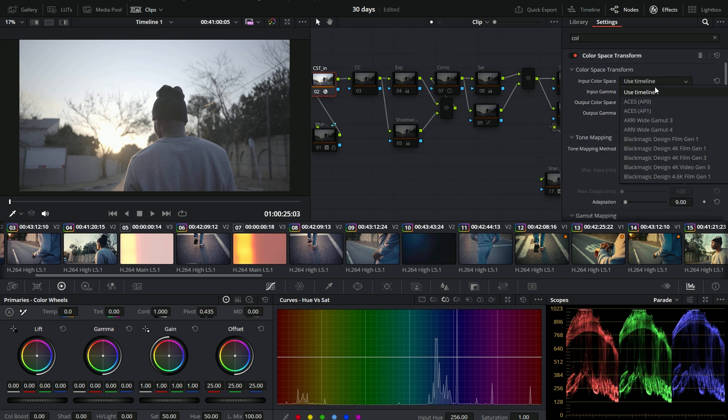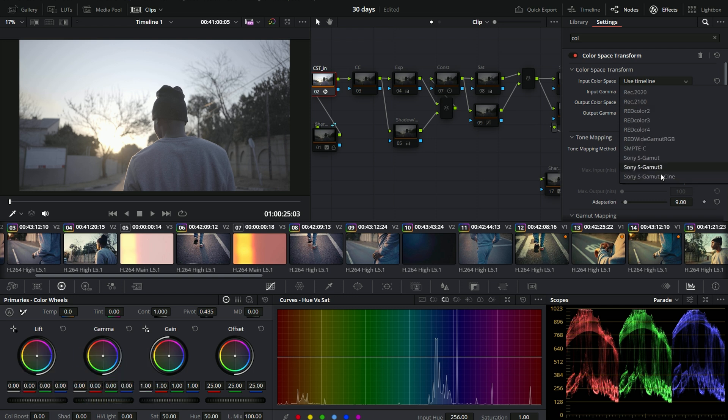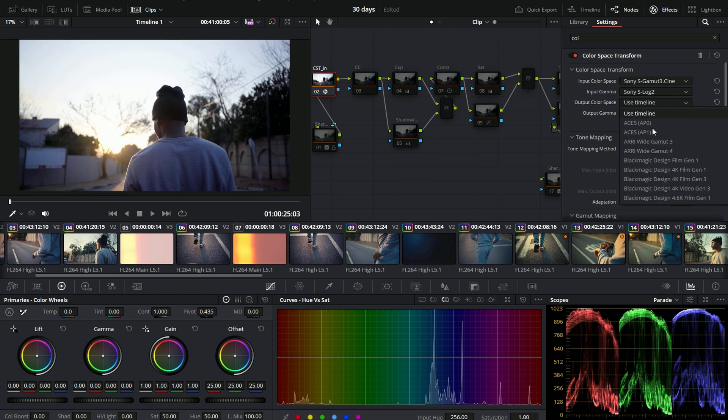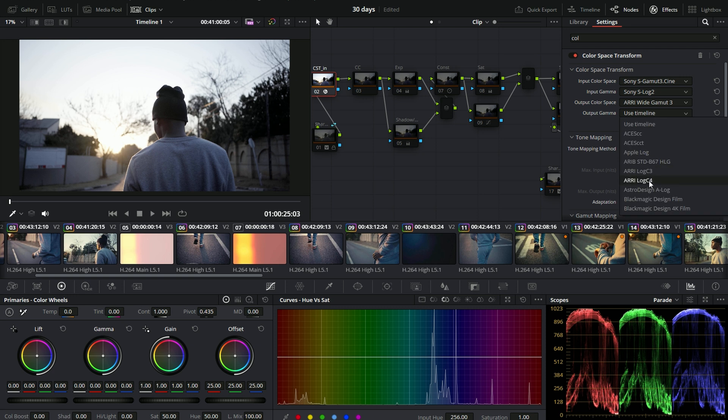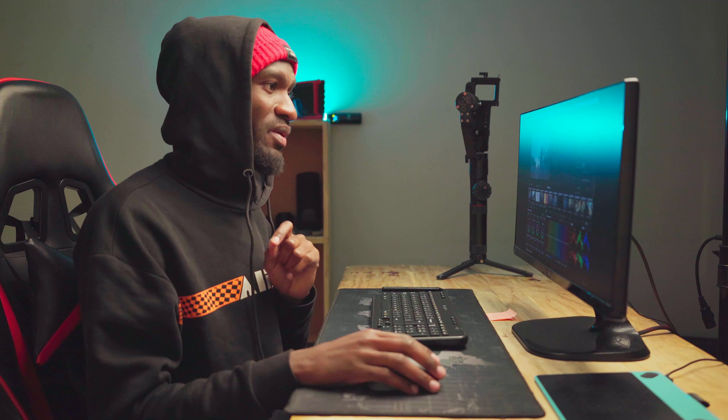On this node, we have to tell DaVinci Resolve that we want to work in ACES color space. What you're going to do is come to the input color space, then go for S-Log 2. We're going to go for the settings that we shot on our Sony, so we're going to go to Sony SGamut Cine 3. Then we're going to go to S-Log 2, and then ARRI White Gamut 3, and then ARRI Log C. So now we have our color space in.